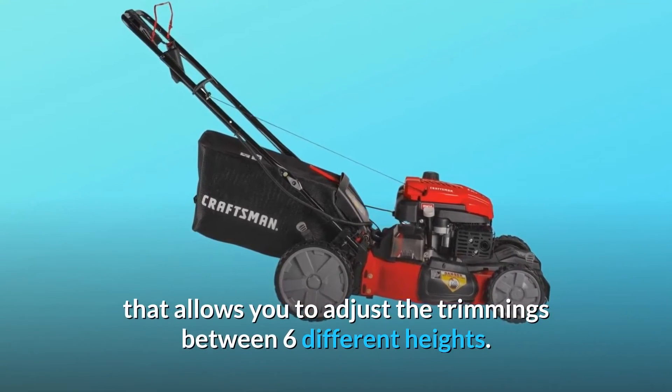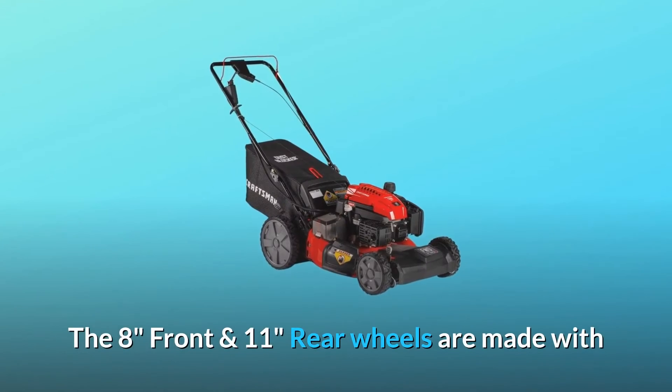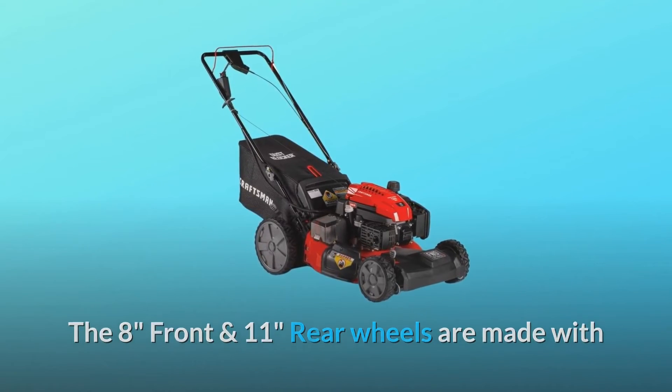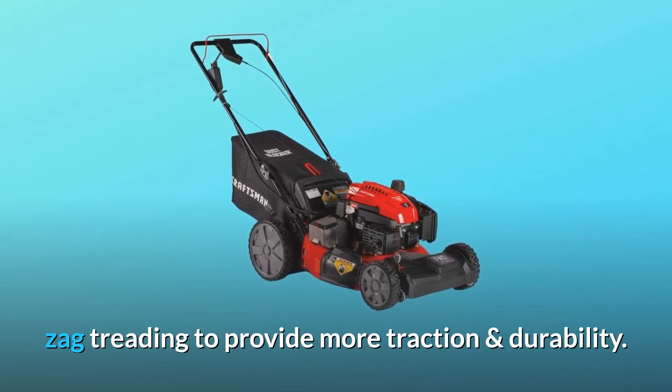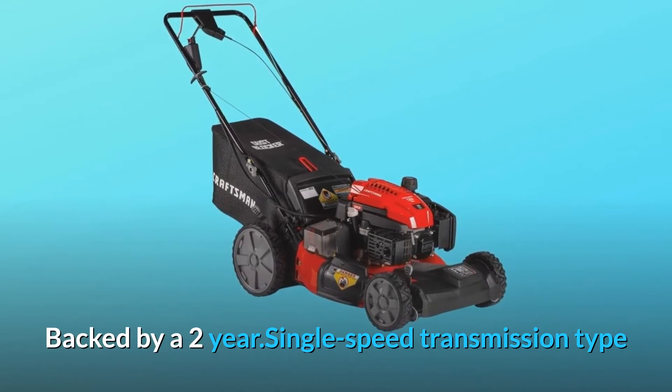It comes with a dual lever that allows you to adjust the trimming between 6 different heights. The 8-inch front and 11-inch rear wheels are made with Zag treading to provide more traction and durability. Backed by a 2-year warranty with a single-speed transmission type.